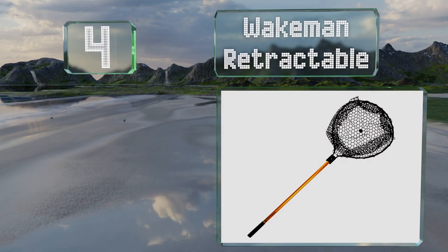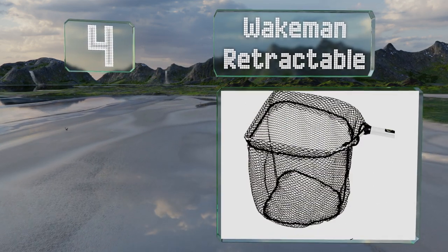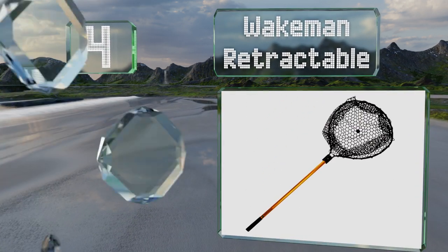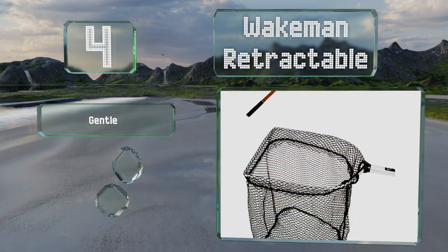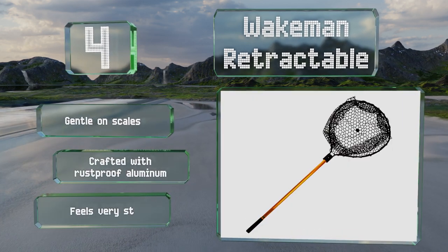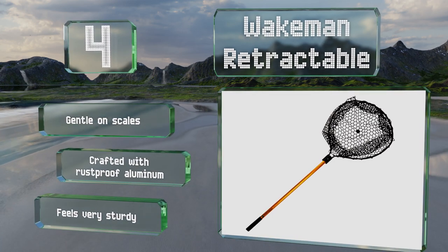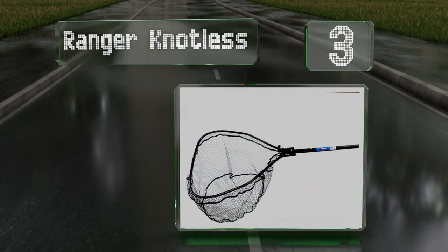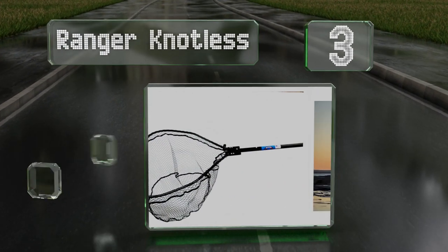At number four, with a pole that extends to 35 inches, the Wakeman Retractable offers plenty of reach. It's smartly designed with a flat-bottomed basket so removing fish from it is relatively easy. It's gentle on scales and made from rust-proof aluminum, and it feels very sturdy.